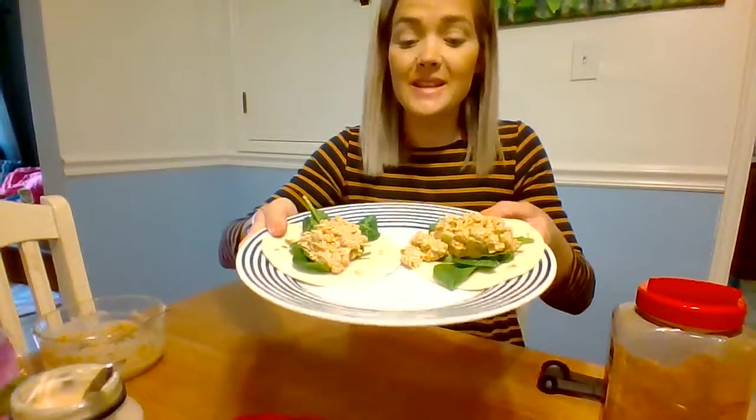Simple, quick, easy and delicious. So if you make it at home, please feel free to share, or if you're ever cooking at home please share it with me. You all have a very nice day. I'll see you next week for another recipe. Bye!